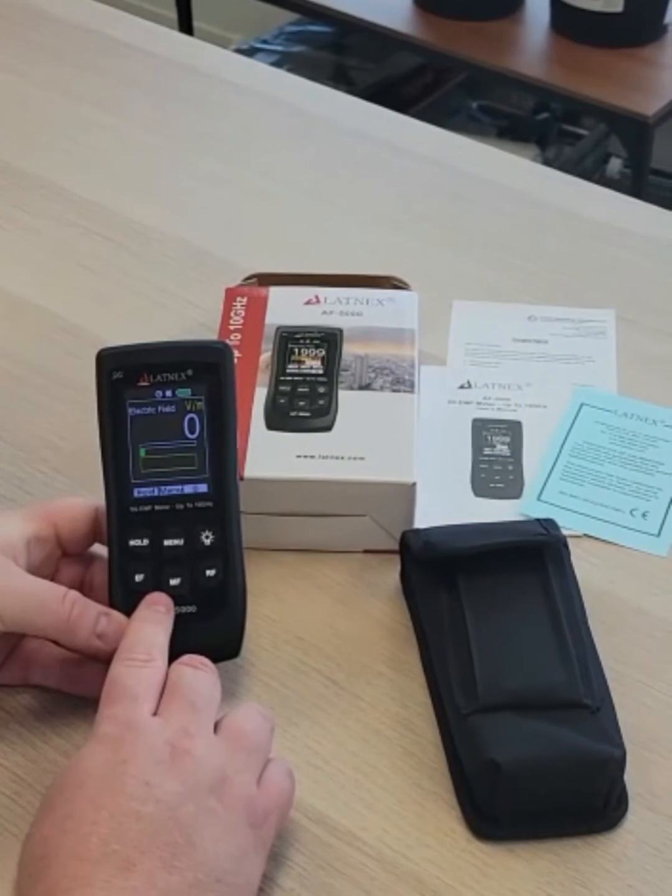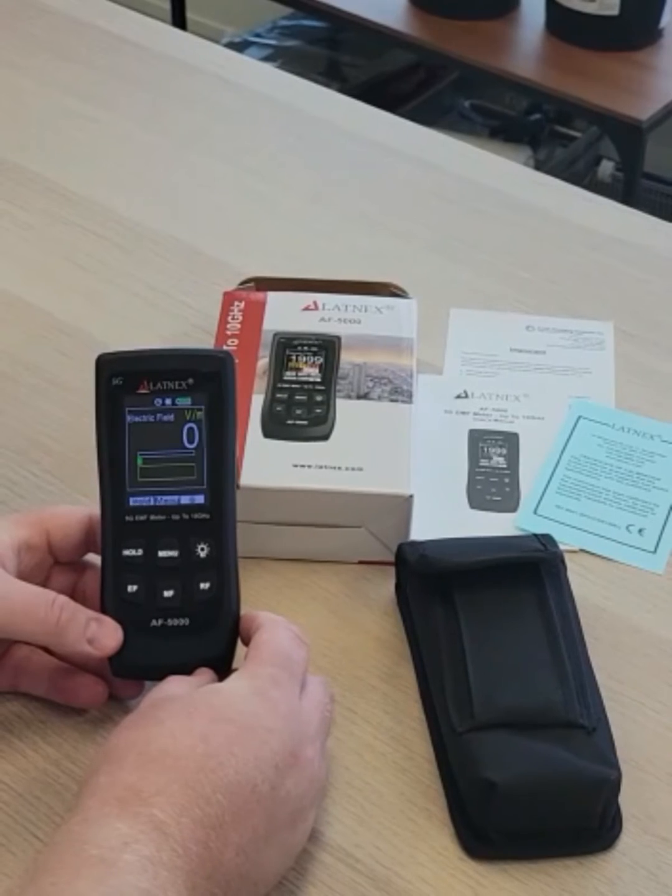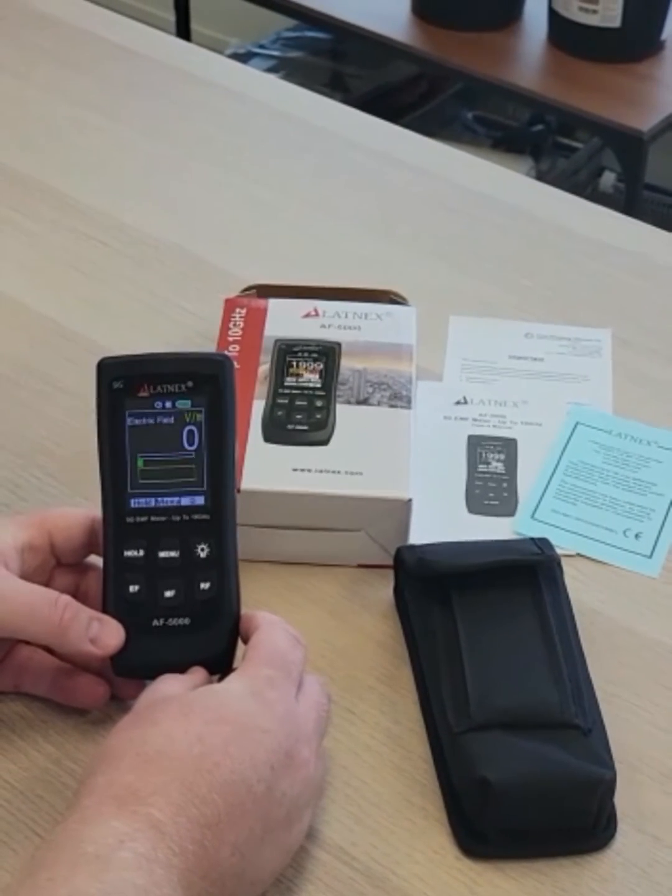When selecting the low frequency option for magnetic and electric fields, the meter will measure EMF from sources such as high transmission power lines, transformers, electrical boxes, appliances, electrical wires, and so on.